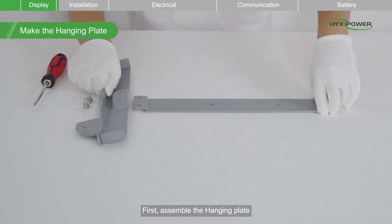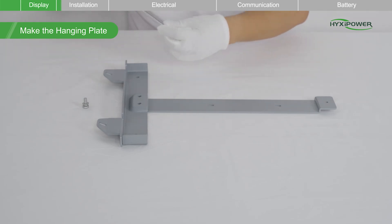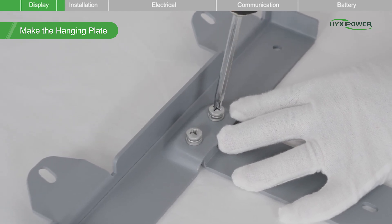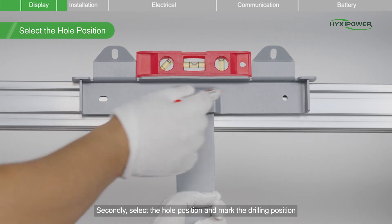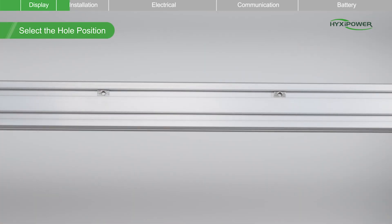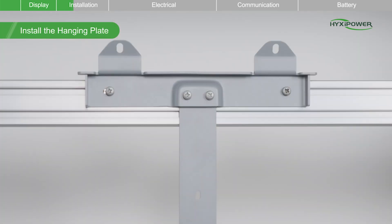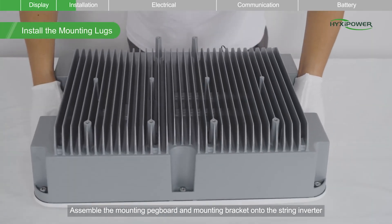First, assemble the hanging plate. Secondly, select the hole position and mark the drilling position. Secure the mounting plate with M6 screws. Assemble the mounting pegboard and mounting bracket onto the string inverter.